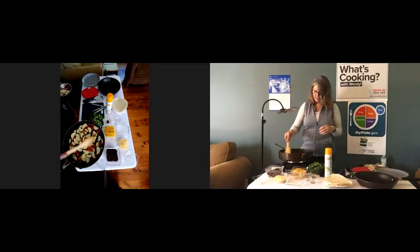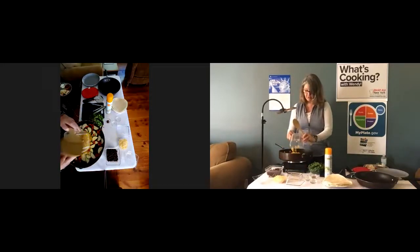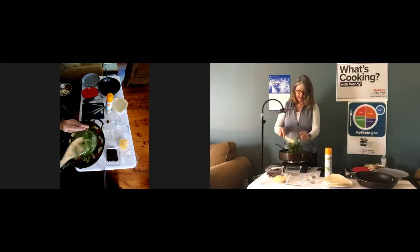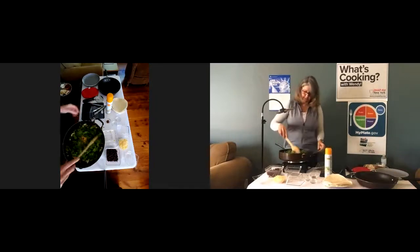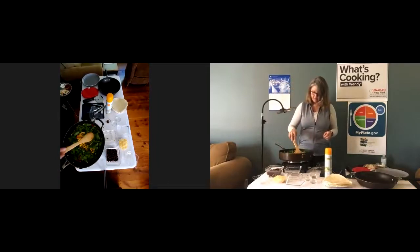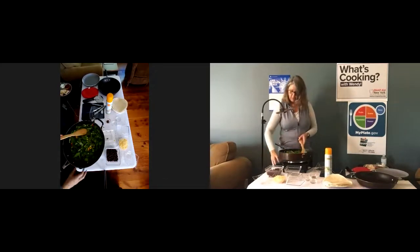After these have cooked for a few minutes and gotten a little bit warmer, we're going to add the corn and the spinach. You can see the spinach takes up a lot of room in the pan right now, but it will start to cook down. When it wilts a little bit, some of the water will come out of it and it will become smaller as it cooks.